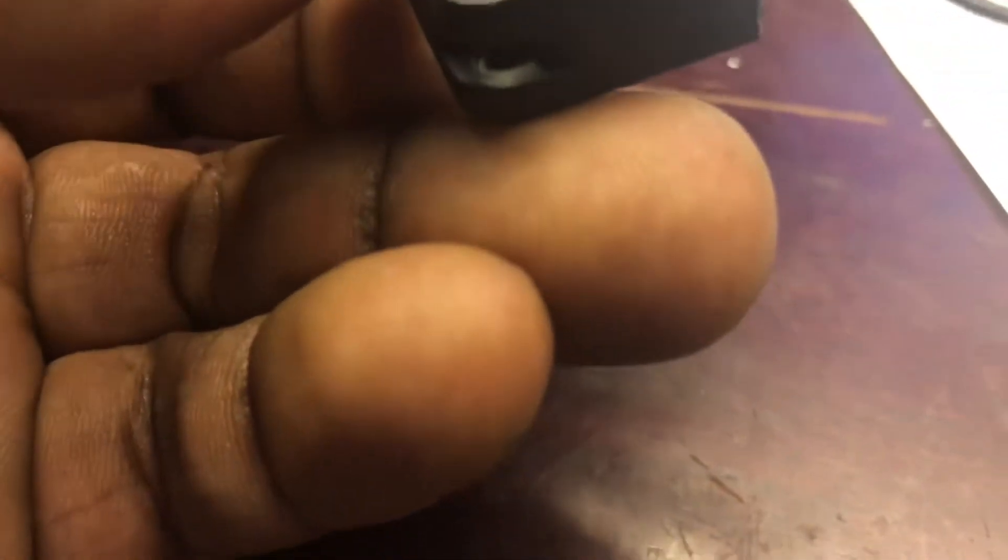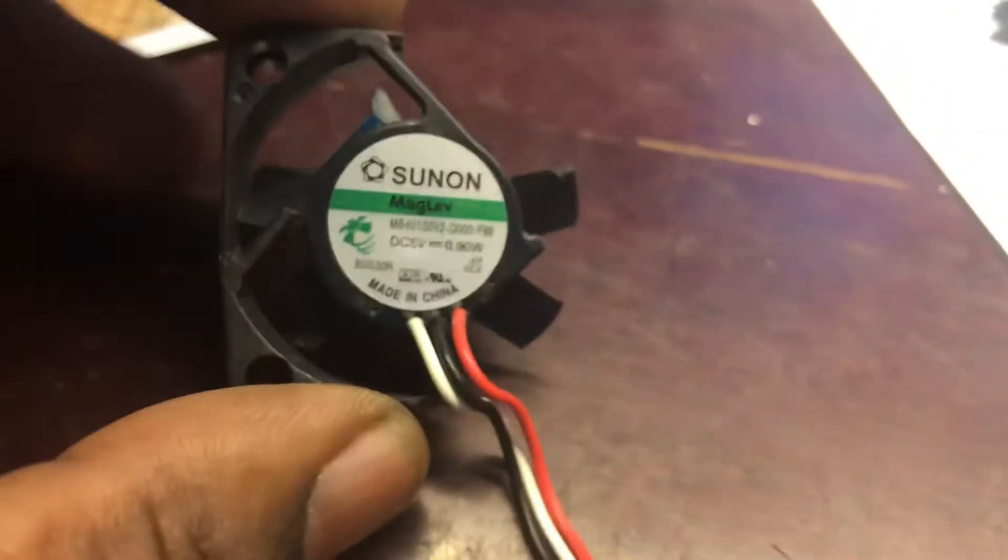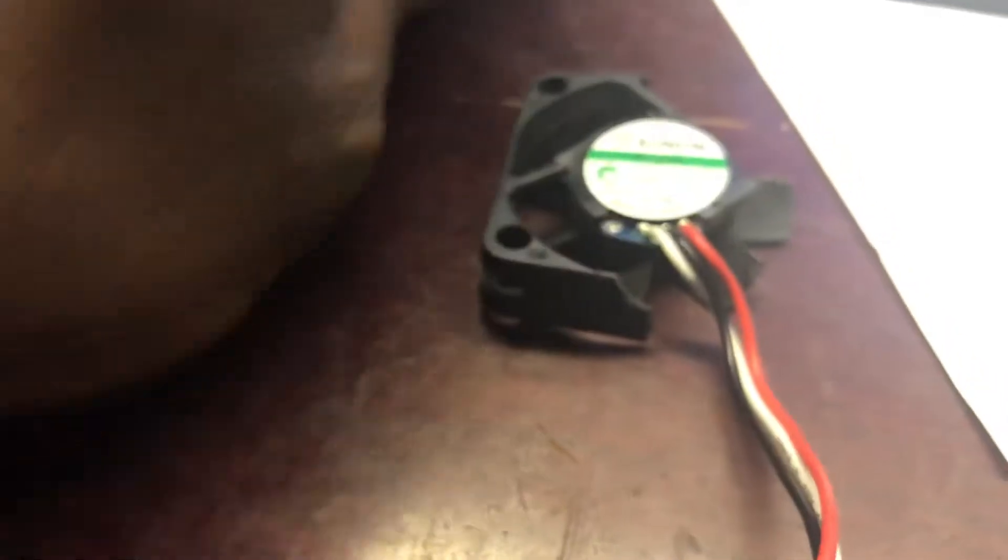I know the warranty probably won't cover it. Elinchrom, if you see this and want to send me a fan I'll pay for it — that'd be great. If not, I'm going to try to find one on my own. As you can see, the fan must have failed. One of the little digital numbers fell out the back — that's cosmetic, whatever. I just want the fan to work so it can properly cool the light, and I can still use it without having to buy a whole new set.